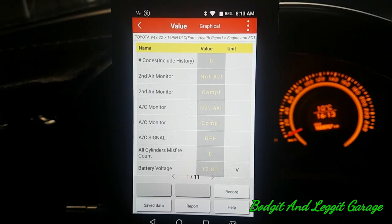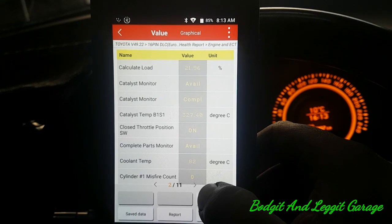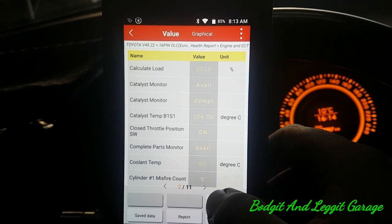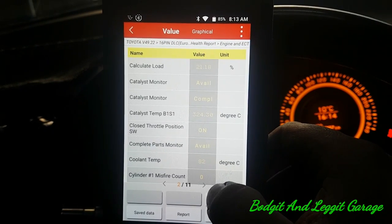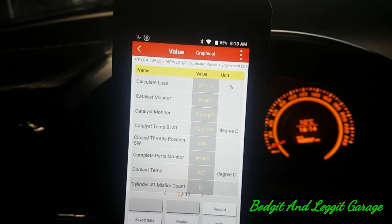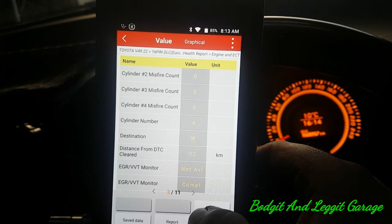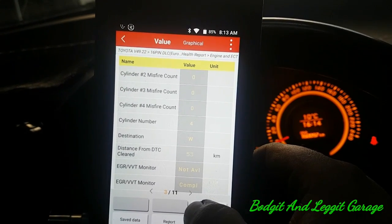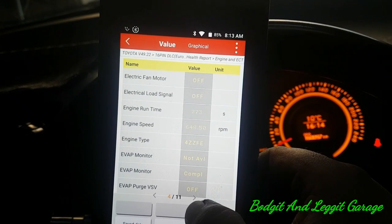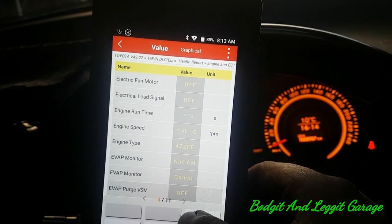We've got a record button, a save data button, and a report button — that's really nice. It gives us our catalytic converter temperature, which is great. Trying to do this through a screen is very difficult. Misfires — no misfires. Engine speed — I didn't mean to go into that. I'm struggling to do this through the phone.